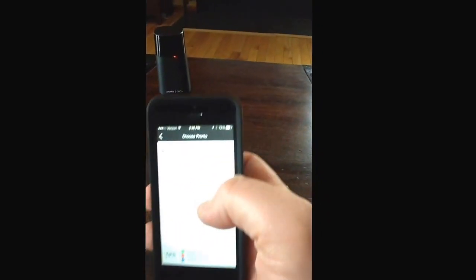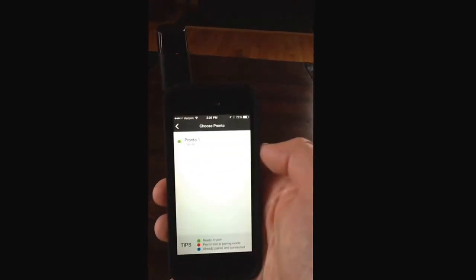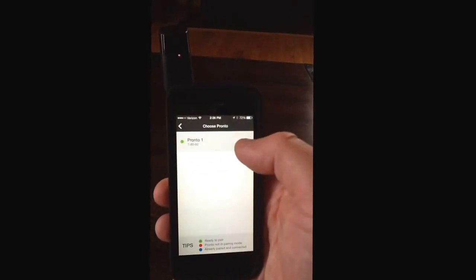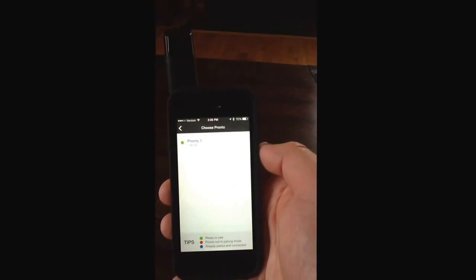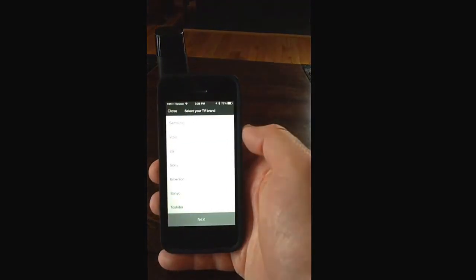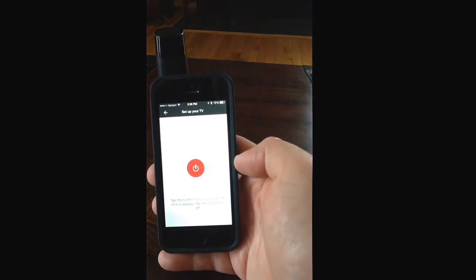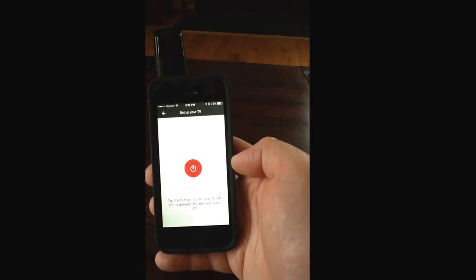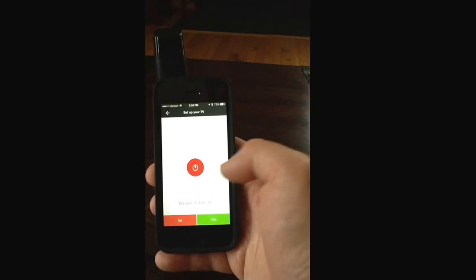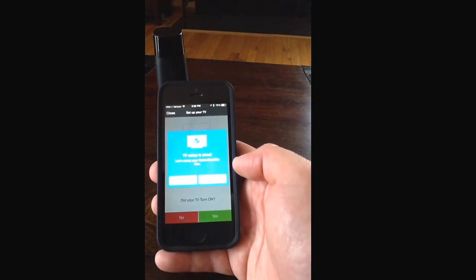Let's retry — now it's green. Ready to pair. It looks like it's pairing now. My TV is a Vizio, so I'm going to select that. Tap the button to turn your TV on — if it's already on, this will turn it off. It turned it off. Yes, it did. TV setup is done.